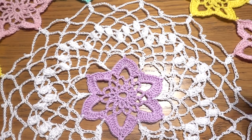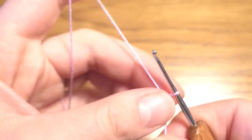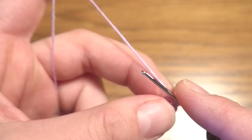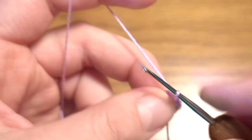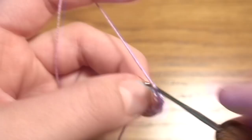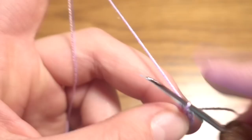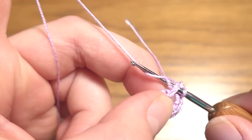We start by making a slip knot, then chain 6 and slip stitch into the first chain to form a ring. Chain 1 — this is not a stitch — and into the ring work 12 single crochets. Then slip stitch into the first single crochet. Round 1 is done.